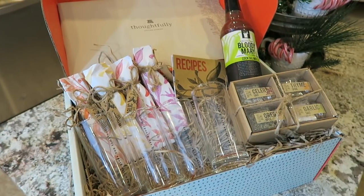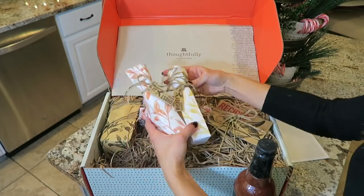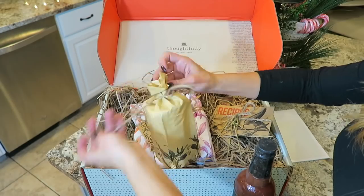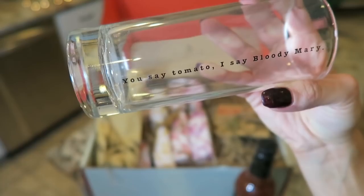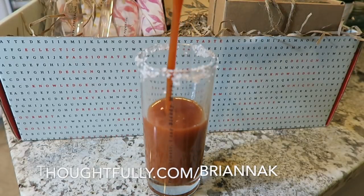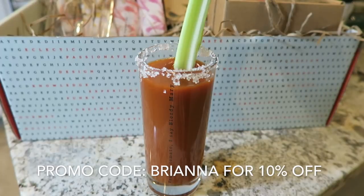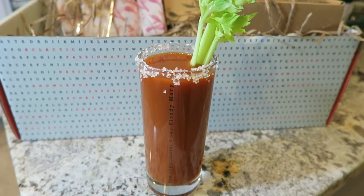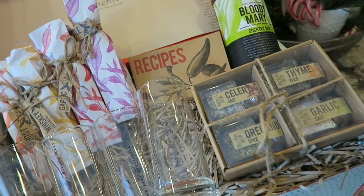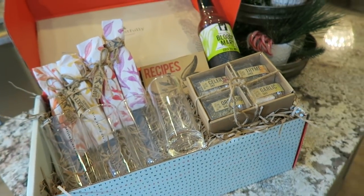I partnered up with them for today's video. They have incredible gift sets just like this one for every person in your life, and they're really convenient for holiday shopping. They're going to have awesome deals coming up for Black Friday and Cyber Monday during December. If you visit thoughtfully.com/BriannaKaye and use the promo code Brianna, you'll get 10% off plus free shipping on any order. I hope this deal makes holiday shopping a little bit easier.